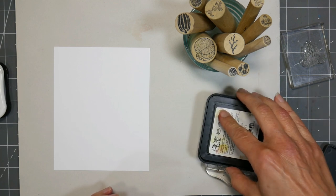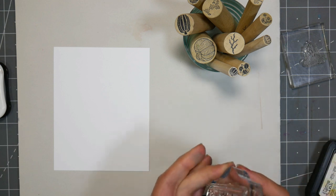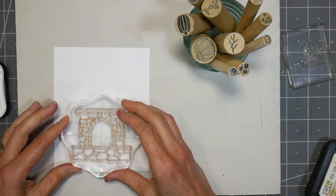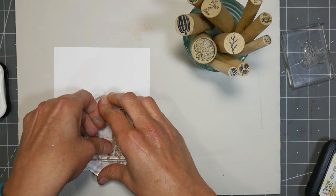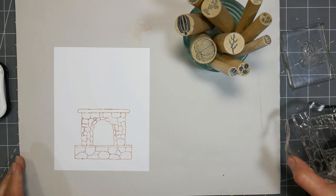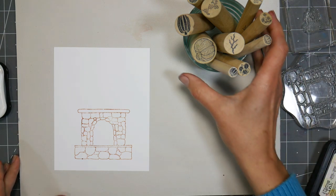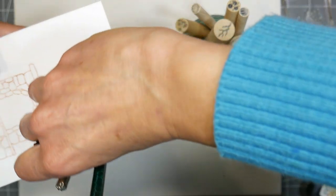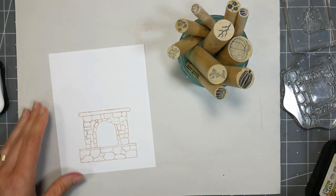I'm inking this up with a really pale ink — tea dye from Distress. I would recommend going even lighter than that if you have antique linen or any super light gray or tan ink. You can even stamp it on a scrap paper first and then stamp it on your final cardstock. You just want to be able to see where everything is so you can do your stamping of your pumpkins and garland, because you're going to be masking that and then re-stamping your fireplace again later. You just want to get a groundwork for where your over-stamping is gonna go.